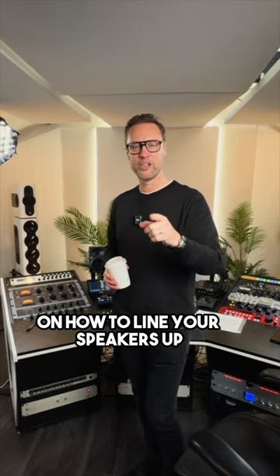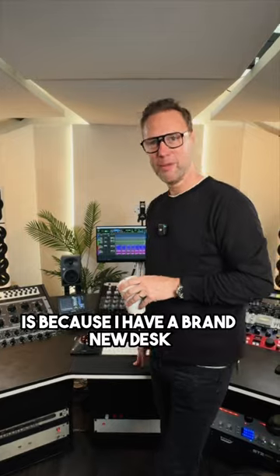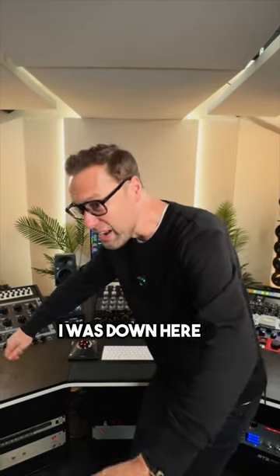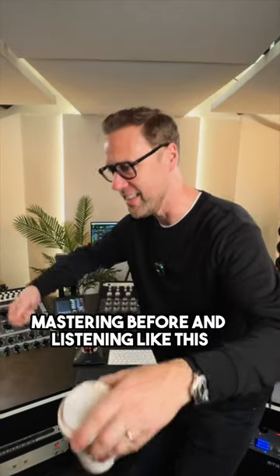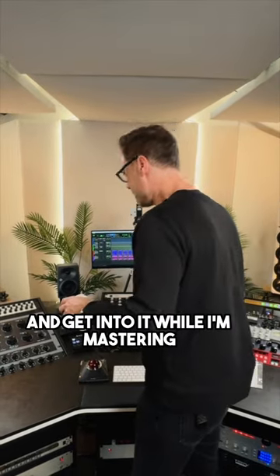This is a quick tip on how to line your speakers up. The reason I can do this today is because I have a brand new desk. I've done my back in — I was down here mastering before, listening like this, and I hurt my back. So I've got a brand new desk which means I can stand up and get into it while I'm mastering.